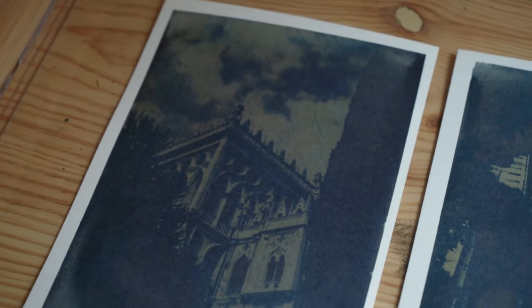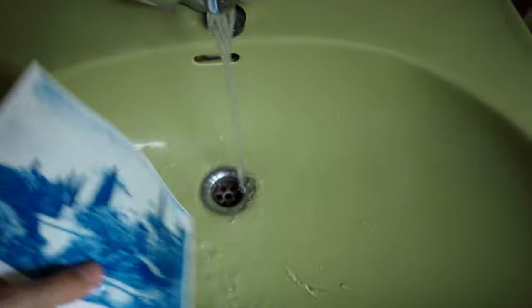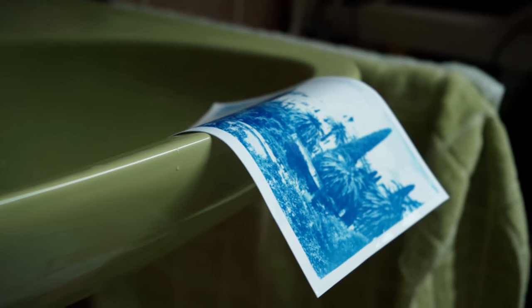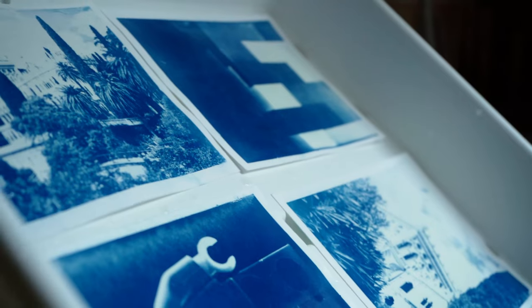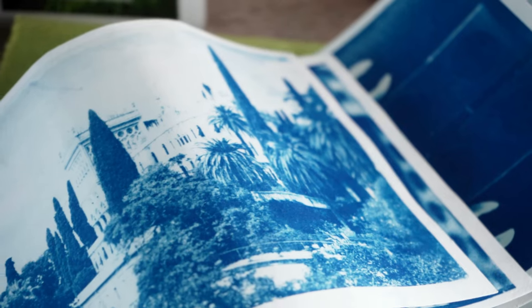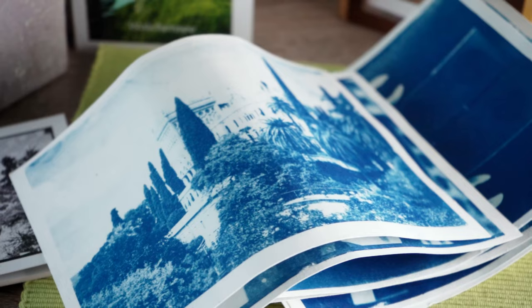I've already prepared some exposed prints here. All that's left to do is to develop them in some tap water and then put them to dry. No matter if you just hang the print over your sink or use a clothing rack or a development tray like I typically do, when they are dry they are probably going to be nice prints, but sometimes they are still going to be a bit wrinkly or deformed.